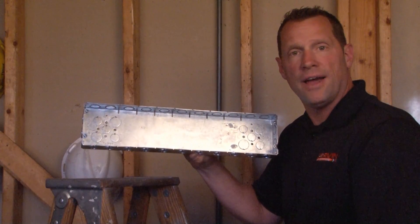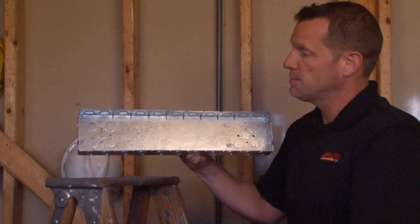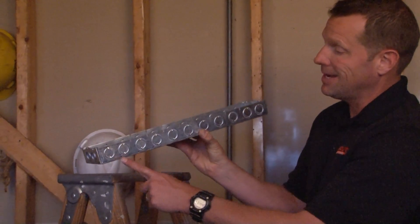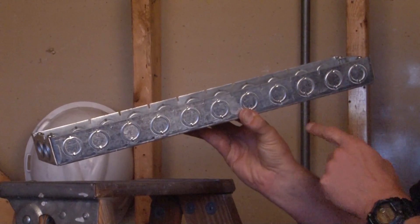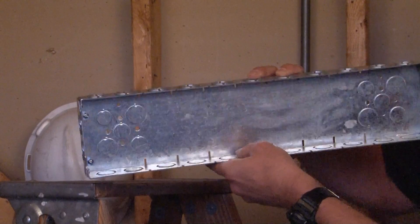Part number GB1589 is a 9-gang multi-gang box made from steel that has 11 half and three-quarter inch concentric conduit knockouts on each long panel, the top and the bottom.